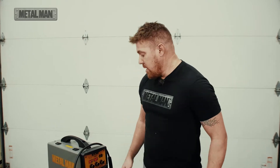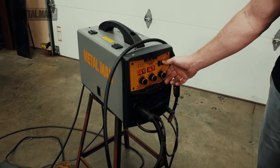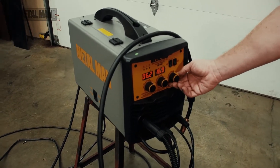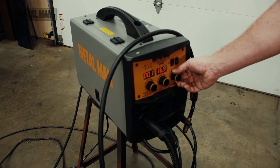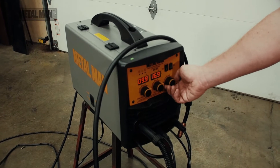You have the option of setting a timer to either do some short tacks or just run consecutive spot welds on things like auto body or some thin sheet metal. What you need to do is make sure that this is selected into the spot timer position, and it will go ahead and offer a range of time to complete your spot weld, all the way from 0.1 to 9.9.